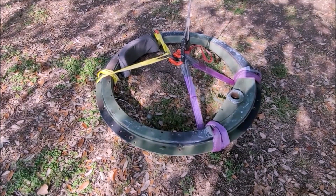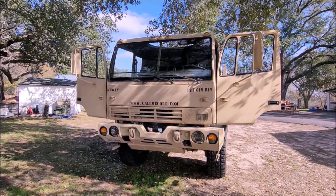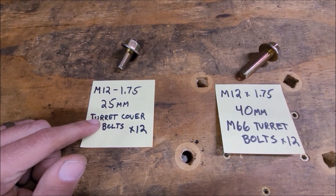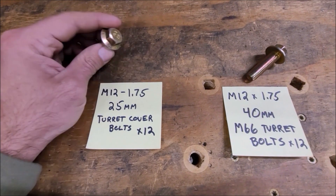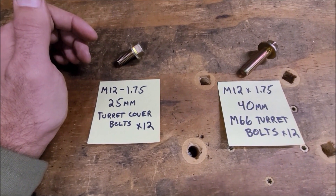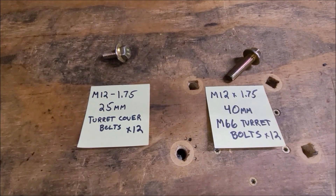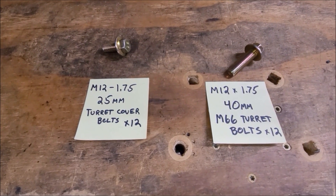Next thing is finally the M66 turret getting installed on the cab. I've already done it before recording this clip but I'm going to remove the turret cover. Probably nobody's going to be installing a turret on their truck, but one thing a lot of people want is to find the bolt size to replace them for the turret cover — that's an M12 1.75 thread and 25mm for the cover bolts. The ones that come on the truck are allen cap screws. For mounting the actual turret, same thread pitch but in 40mm, and there's 12 of them. I just got regular bolts instead of cap screws — doesn't really matter unless you want it to look nice and flush.